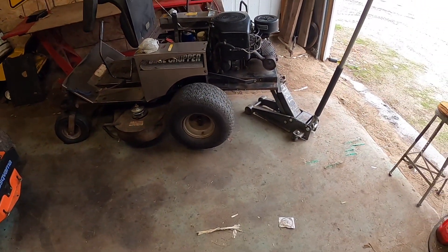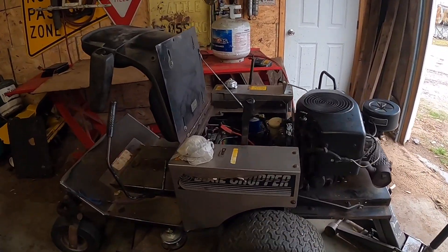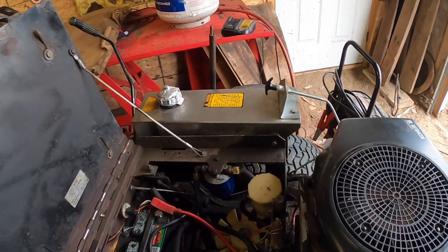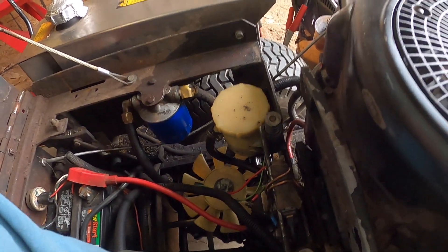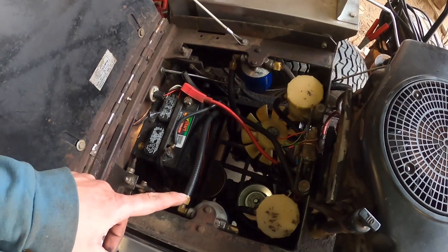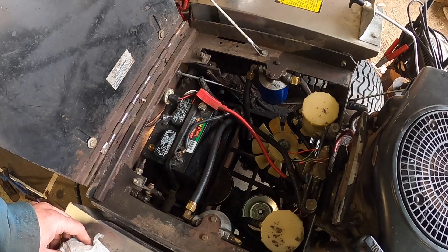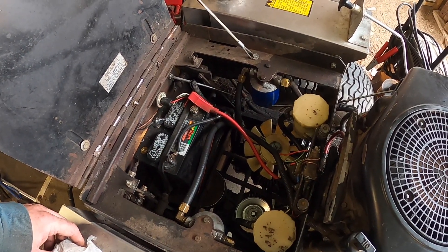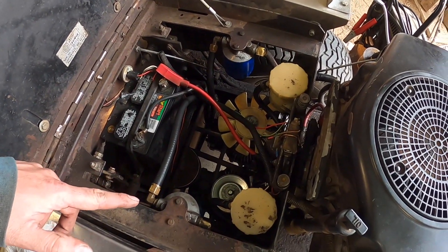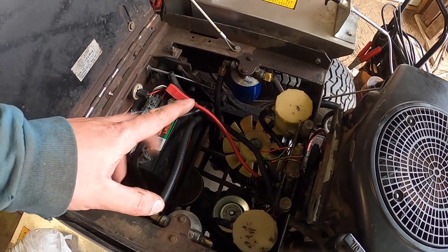It seems to be working pretty good. The keyways that came with them — both of them did not fit. So I had to grind it down, file it down just enough to get it to fit in there. Got it in this one, and then I just used the one that was on that side already because that one was good.